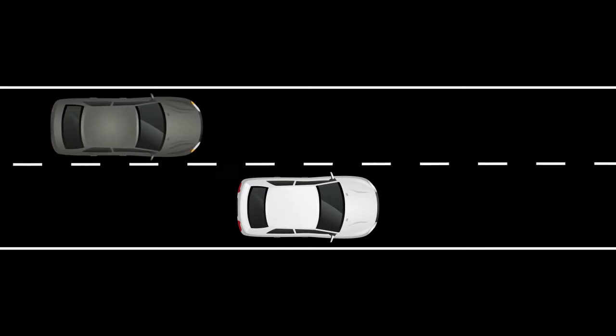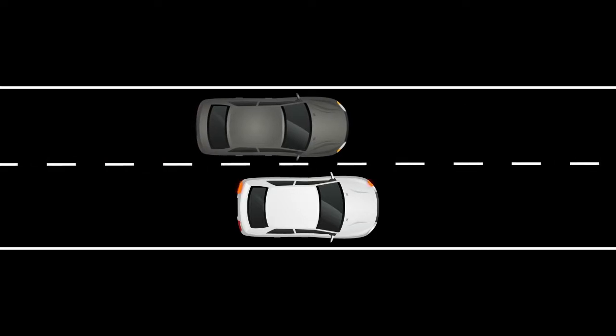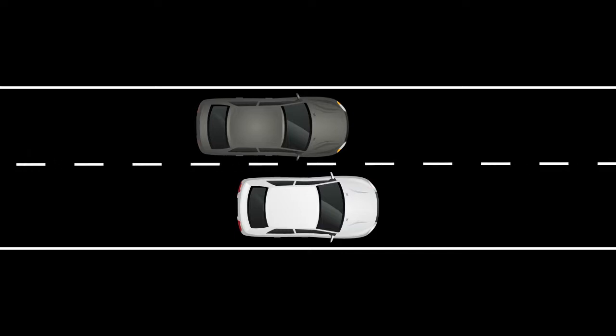The Blind Spot Warning and Blind Spot Intervention systems, if so equipped, can help alert the driver of other vehicles in the blind spot area when changing lanes.